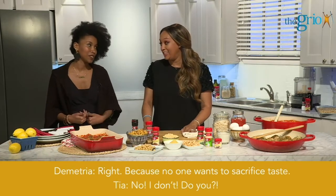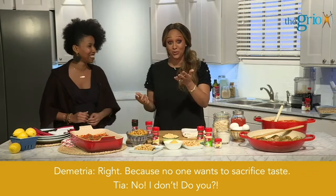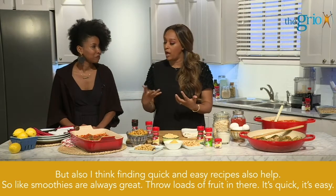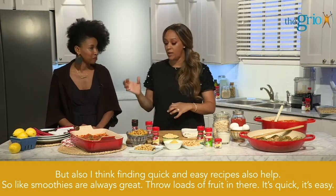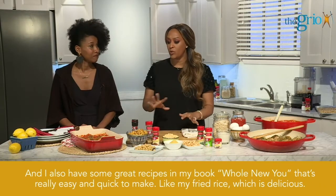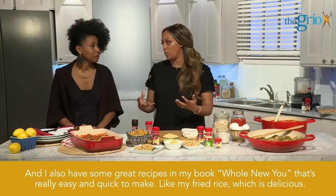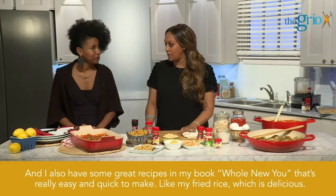Who wants to sacrifice taste? Nobody. Finding quick and easy recipes also helps. Smoothies are always great — throw loads of fruit in there, it's quick and easy. I also have some great recipes in my book, Whole New You, that are really easy and quick to make, like my fried rice, which is delicious.